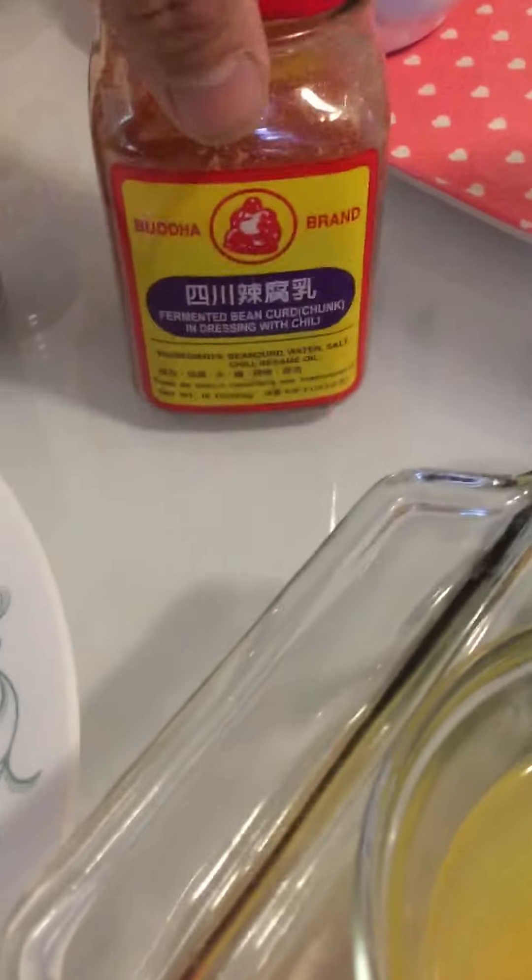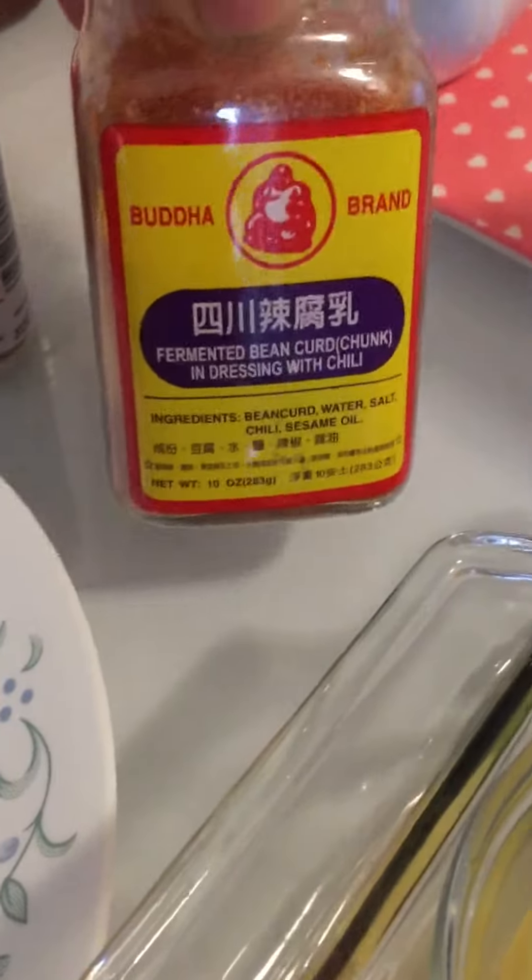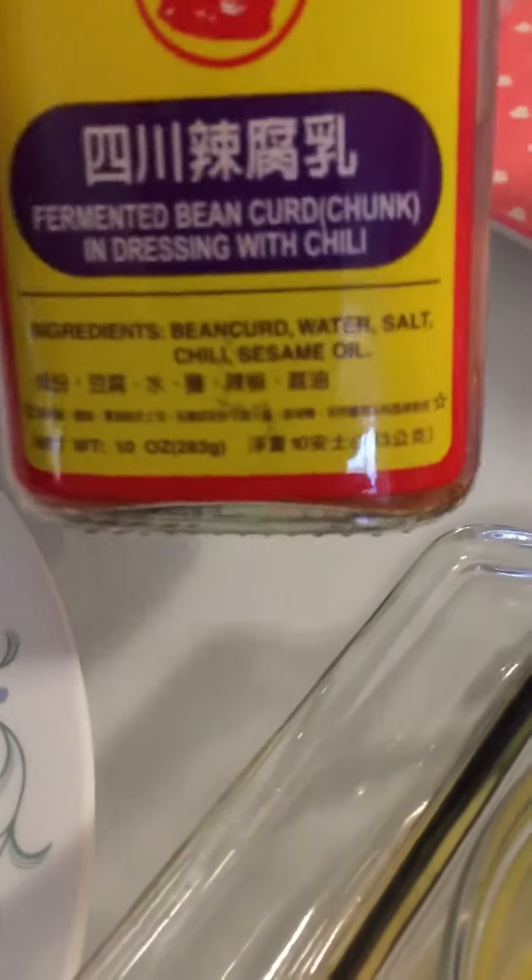I got some fermented bean curd for flavor. Good ingredients: bean curd, water, salt, chili, sesame oil.